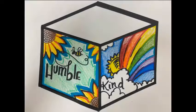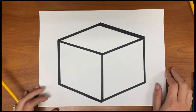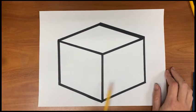Thank You X Cube Project. Today I'm going to take you through making one of these 3D cubes. Remember to keep the top white. For the next couple of days we are going to take our time designing our humble and kind Thank You X cubes.